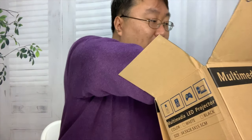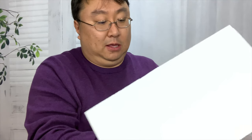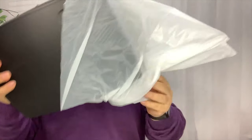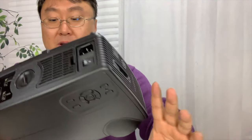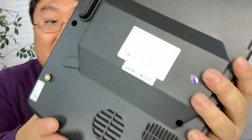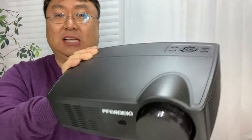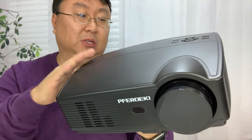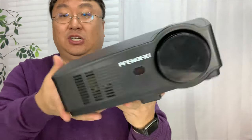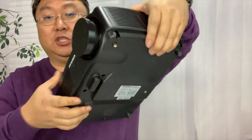Now let's unbox the most important piece here — the projector itself. I can see the company name on it: Preferdiki, I guess. It does come in white and black. I selected this color because it blends in a little bit. As you can see, it's about the size of a sheet of paper, a notepad, in terms of overall dimensions.